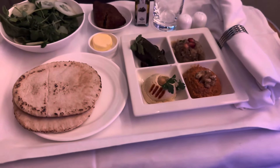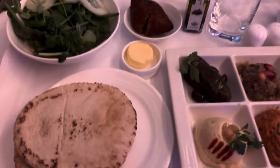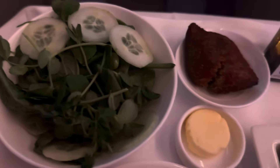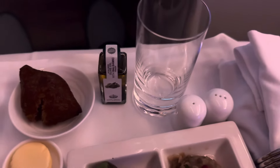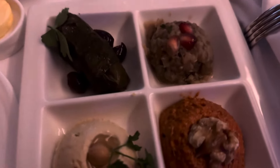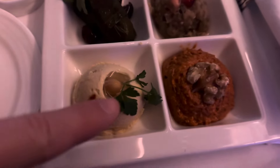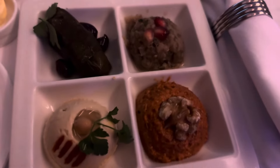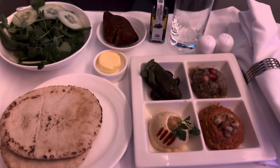My food has just arrived and I went for the mezze — this looks amazing! I've got pita bread, salad, what looks like falafel, olive oil, butter, a glass for my water, grape-vine leaves, and different hummus dips. I'm not even sure what this is on top — possibly pomegranate — but it all looks absolutely delicious.